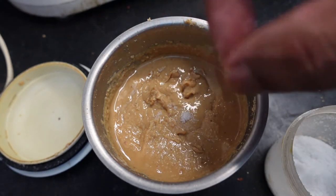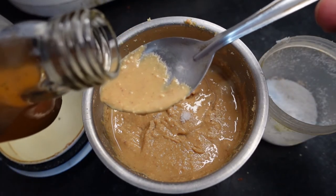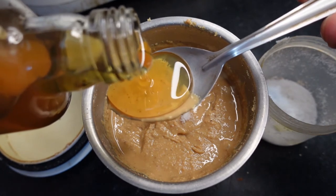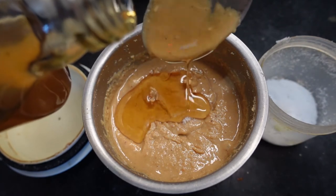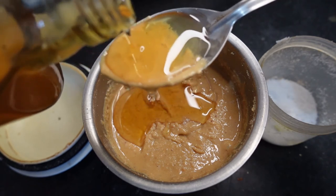Add some sweetness — add some honey. Then use cocoa powder and put chocolate with peanut butter. Also add cinnamon powder — use cinnamon with peanut butter. We need to grind this for about 2 more seconds.